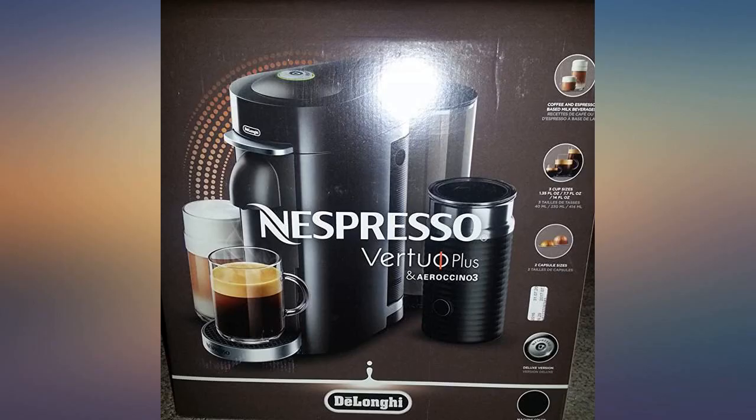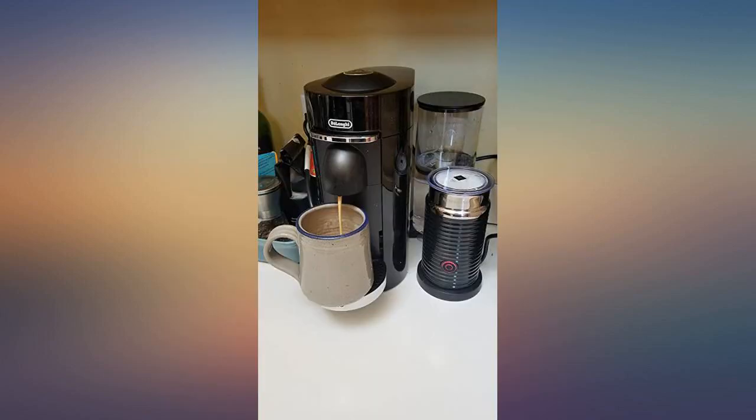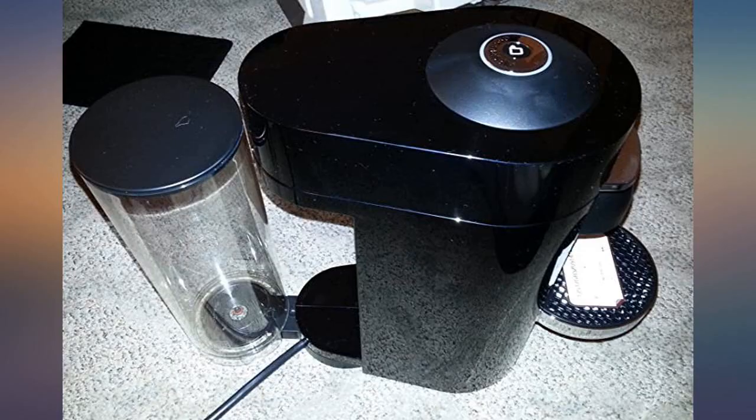I then unboxed the included milk frother and noticed it was missing the lid. I contacted Amazon and they provided assistance reaching out to Nespresso in order to get a replacement lid. I will find out soon how that works out.